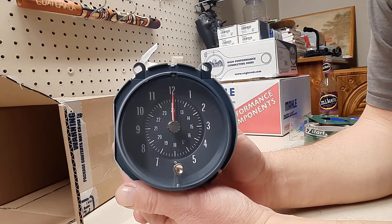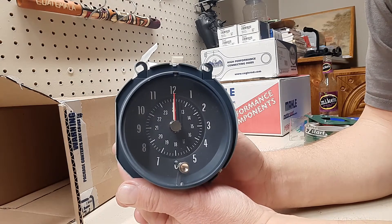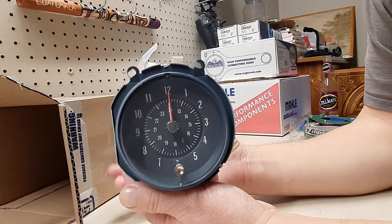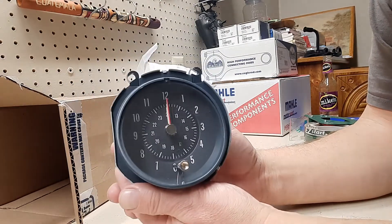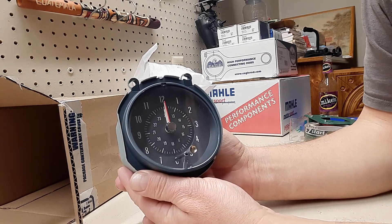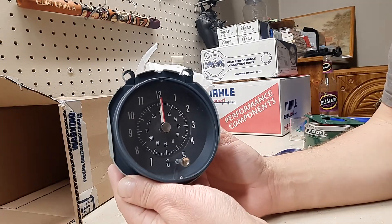I can't wait to get the dash apart, get my rally gauges in there and get them working. When I'm sitting in the car looking at that all the time, it's going to be really nice to have good-looking gauges. And this clock is going to make it a complete set all the way across.